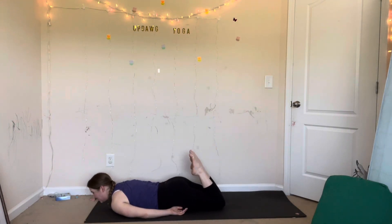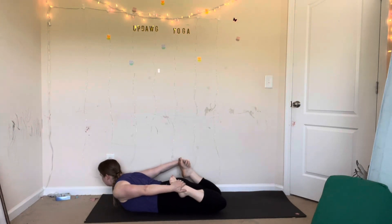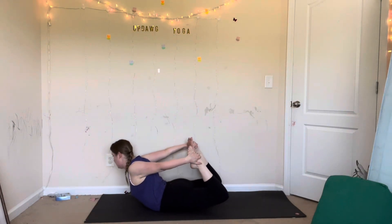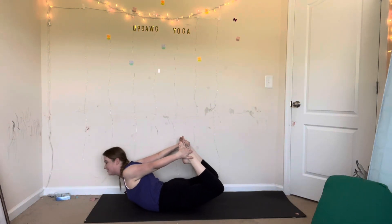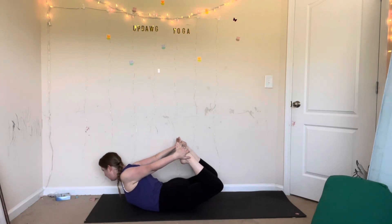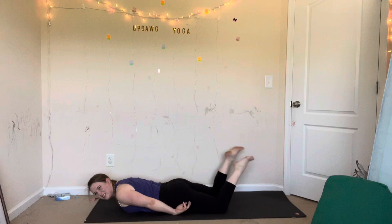Then either try cobra pose again or bow pose — reach back, grab your feet, your ankles, whatever you can reach. Inhale, lift — kick your feet back, lift your chest. Bow pose — hold and breathe here. Kick your feet up, rock onto the spot below your navel. You can also rock side to side. Inhale and exhale, release. Let go, look to your left side, rest.